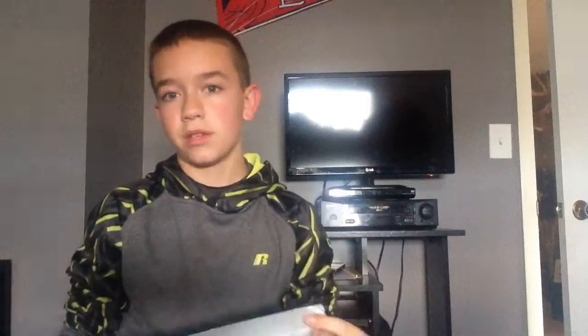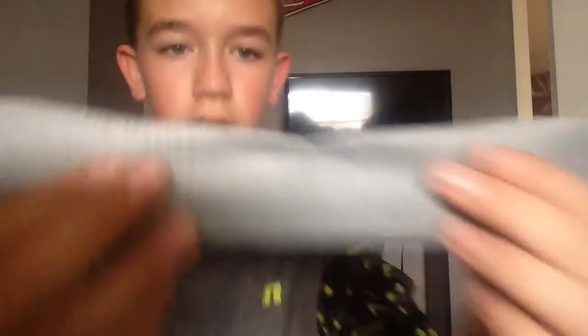Then you rip real hard and there you go — pretty clean! Still in one piece. It worked! It kind of hurt though. It ripped some hair off — I don't know if you can see that — but if you're in a situation like this you gotta know what to do.